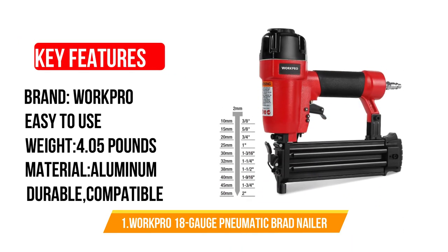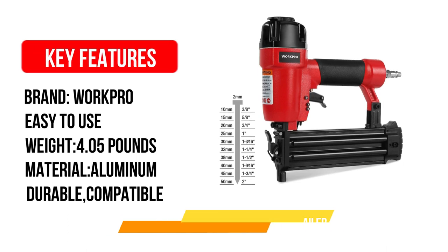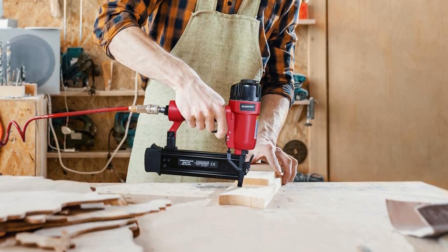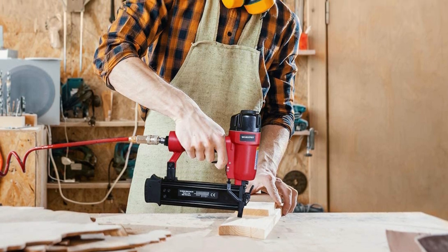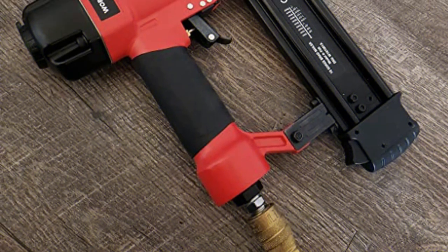Number 1: WorkPro 18 Gauge Brad Nailer. This gun is also easy to set up and use. Just pull the magazine release latch, throw in some nails, lock the magazine, hook the gun up to an air compressor with a hose, and get to firing. With a lightweight design of only 4.31 pounds and an ergonomic handle, this nailer is very comfortable to use throughout the whole project.